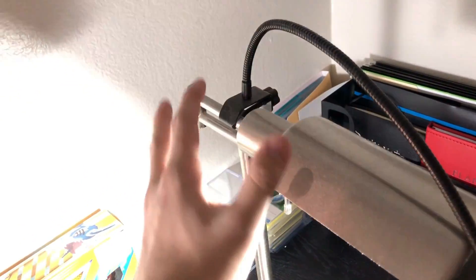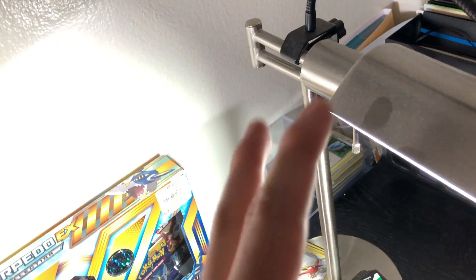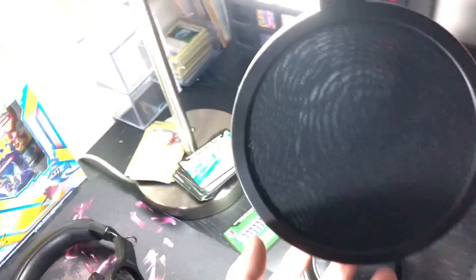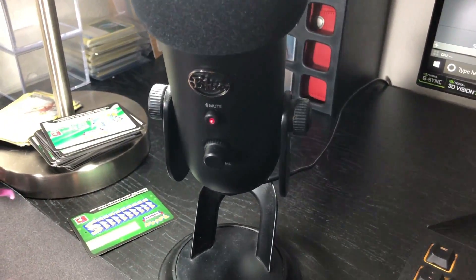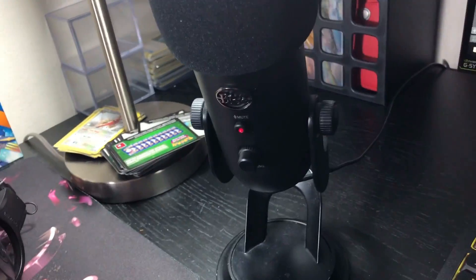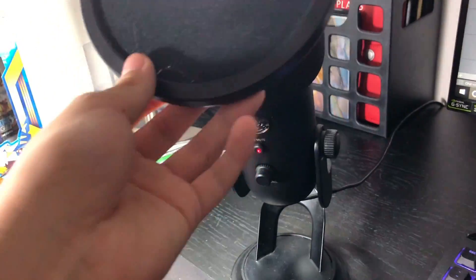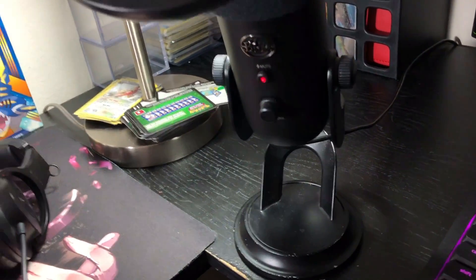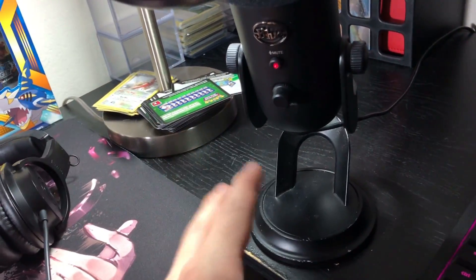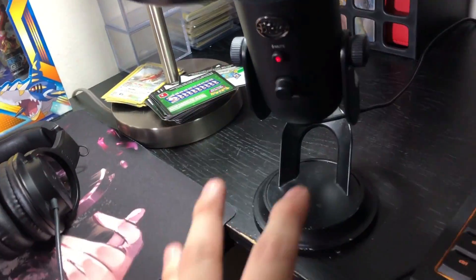I have a pop filter attached to my lamp for my microphone. My microphone is a Blue Yeti, which cost around $100 from Amazon — it's really high quality. You do have to find the right settings for it, and I just searched up 'Blue Yeti microphone YouTube tutorial' to find the perfect settings. If you want me to share those settings, just DM me on the Discord — I have a community Discord linked in the description below.